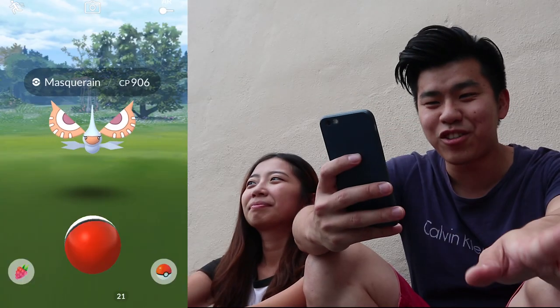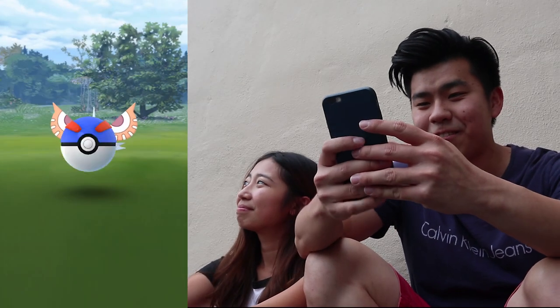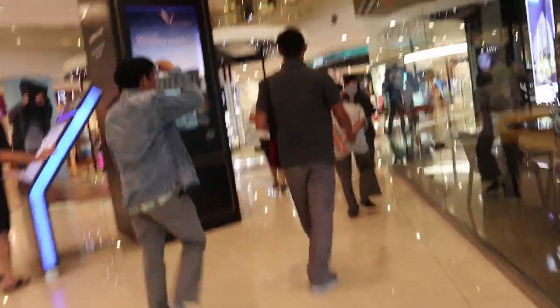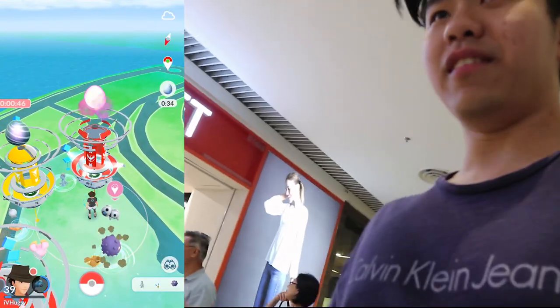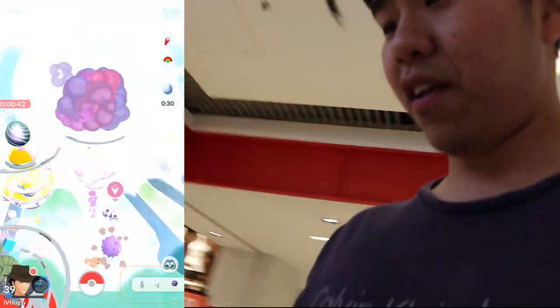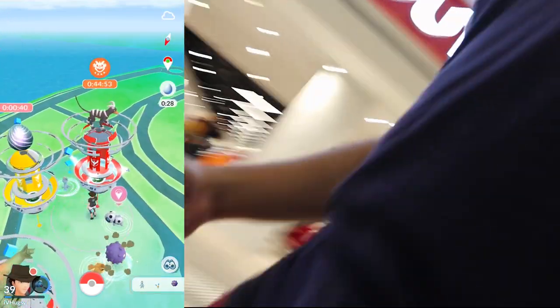We have a casual Masquerain for the time being. A Tier 4 egg is hatching soon — what are we getting? Unfortunately it's a Registeel, not a Marowak. Well, we'll just do Registeel.